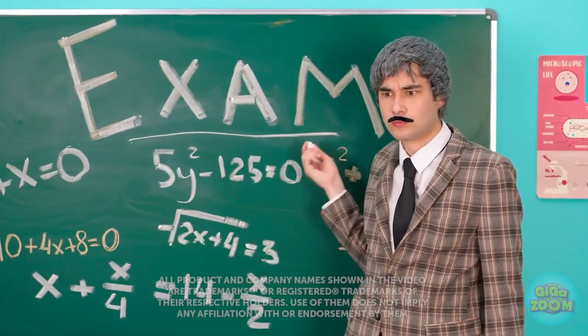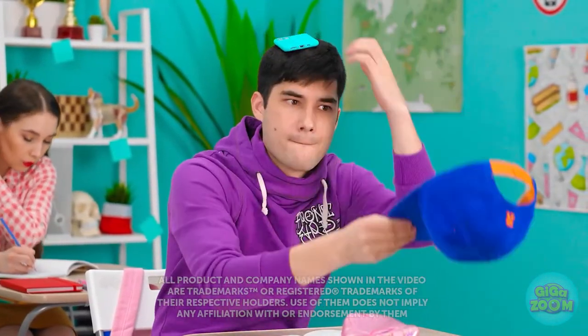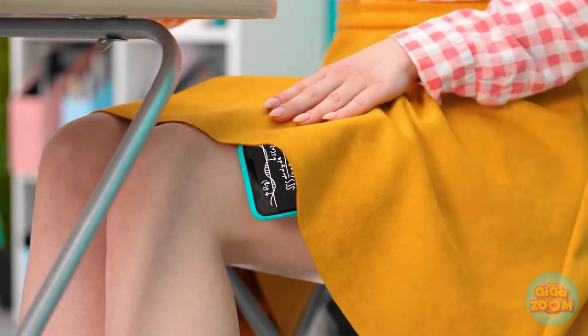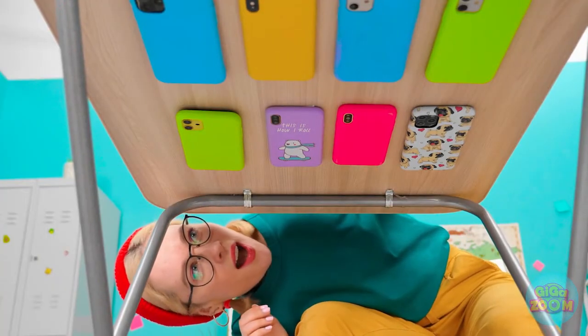It's exam day again? Luckily, I came prepared. Hello, cheat sheet! With careful planning, sneaking your phone into class doesn't have to be that hard. And a little creativity goes a long way. And if you're really sneaky, you can take things to a new level. What was that? No phones allowed, remember?